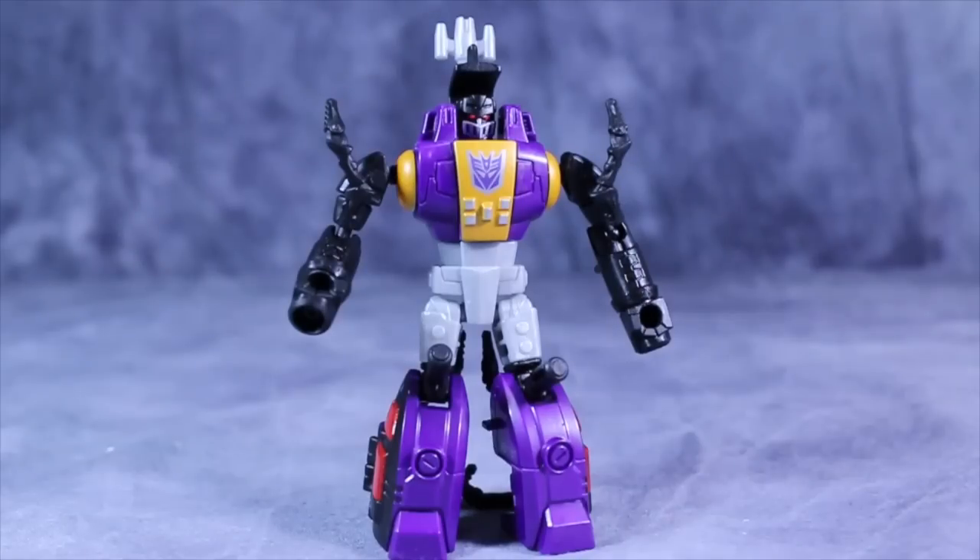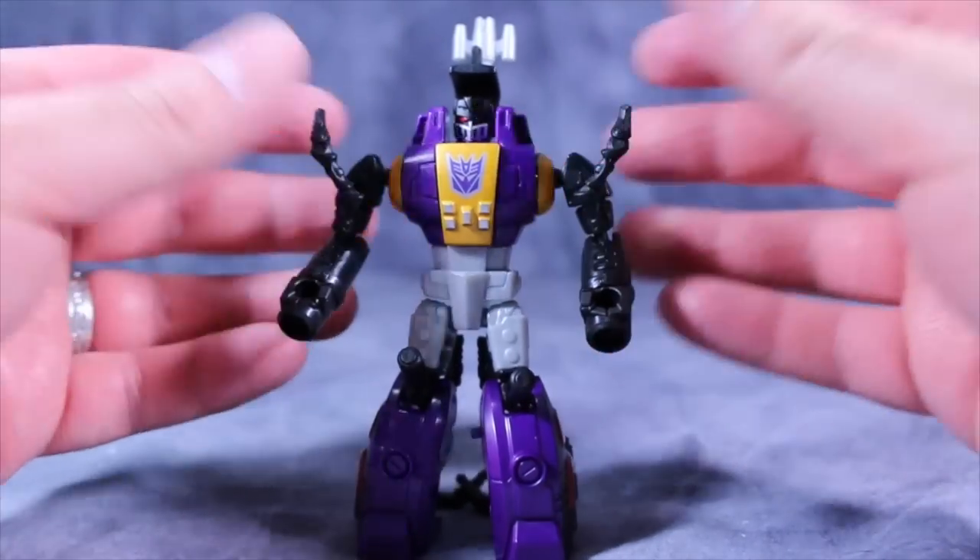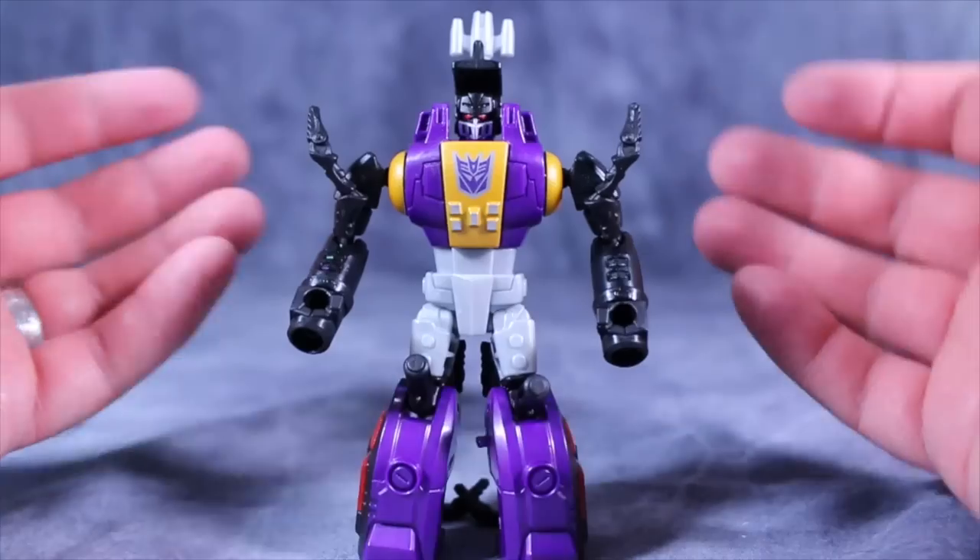What's going on ladies and gentlemen, Ball Matrix here. Today we are taking a look at Transformers Generations Legends Class Bombshell — or Hard Shell, or whatever Hasbro is calling him now. I'm going to call him Bombshell because that's what I think his name is. I'm smitten with this figure; this is a fantastic figure.